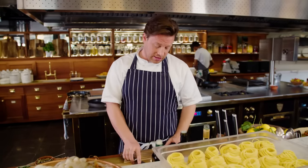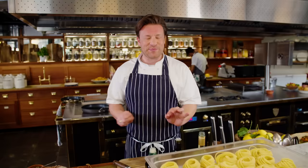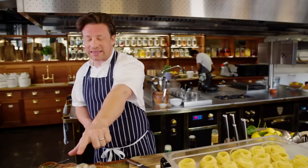Hey guys, hope you're well. I'm in my test kitchen and I want to give you a little teaser from the new menu that's about to start in James Italian. I'm going to put it on today as a special and it's beautiful. It's perfect for this time of year when the weather's getting a little bit better. We're celebrating seafood — have a little look at this.